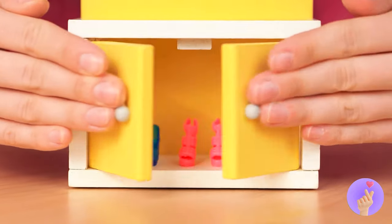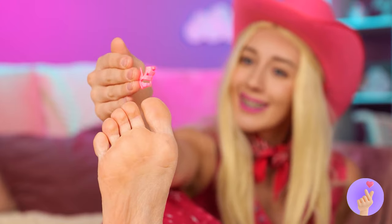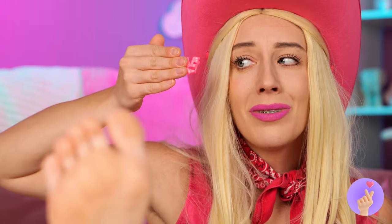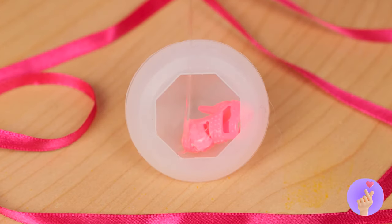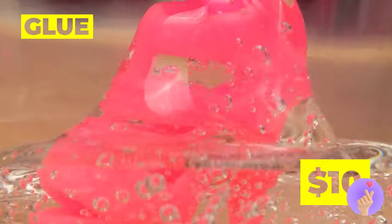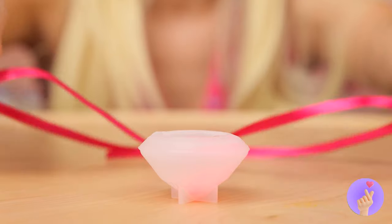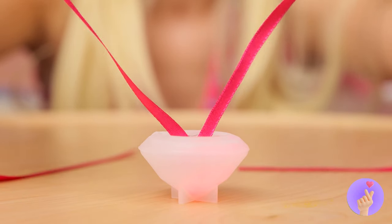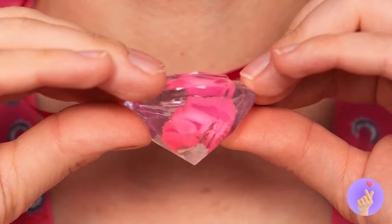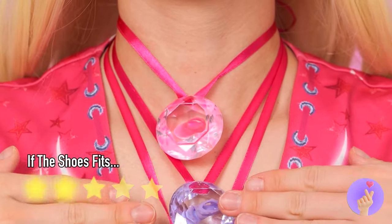What's in here? Your new shoes. Sure you don't want another size? Well, we can still have fun with it. Add to a mold and fill with glue. Before it dries, dip a ribbon in it. And you've got a new necklace. Make that necklaces.